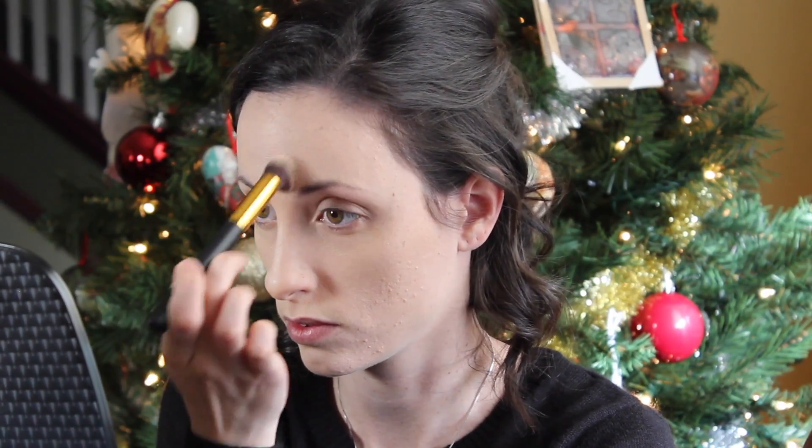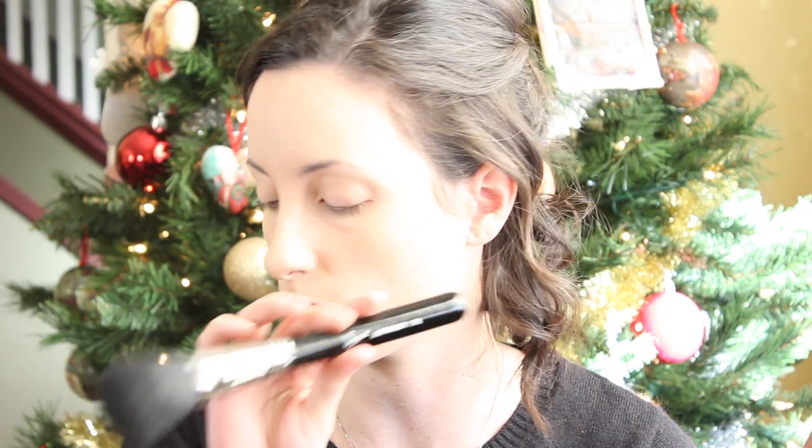I'm applying some on the chin, a little on the upper lip, and in that area, then blending it in. I'm not going to powder everywhere — I'm just using this large powder brush from Sigma, it's an F30, with Laura Mercier Translucent Setting Powder.